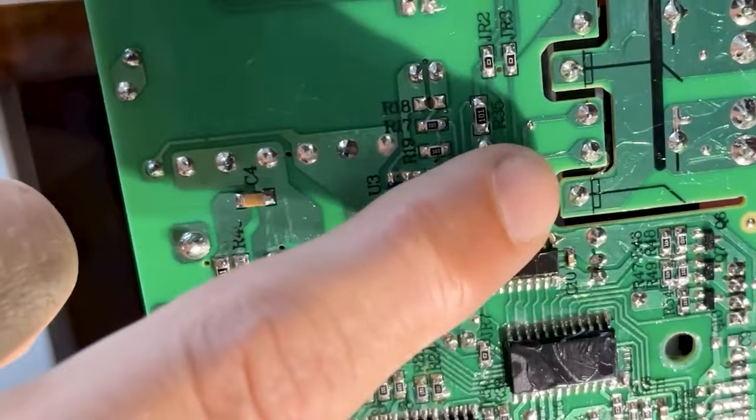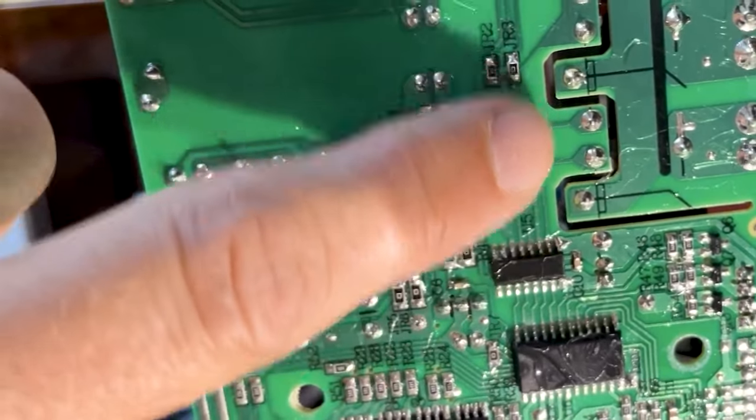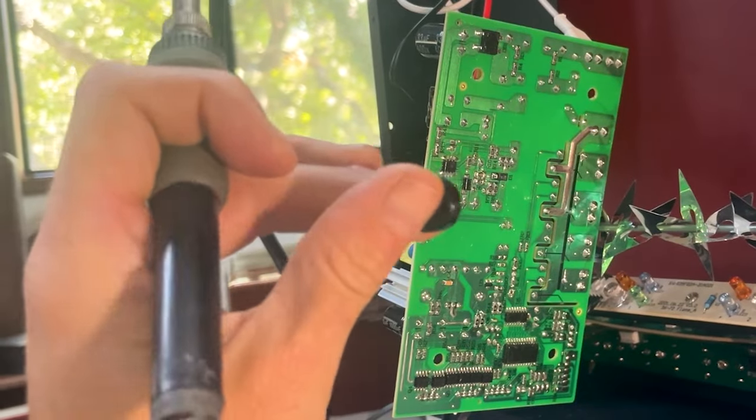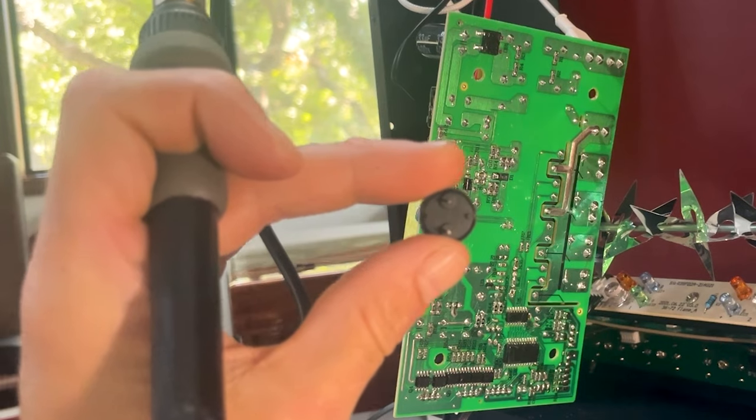I removed the motherboard and found the spot where it was making the beep, and on the other side was a piezo speaker. So I unsoldered it and problem solved. The beep is gone.